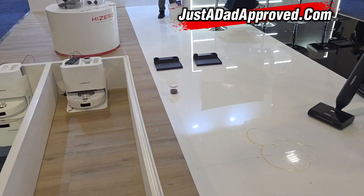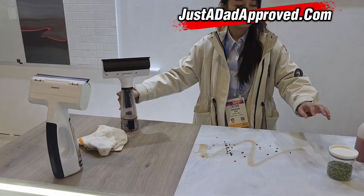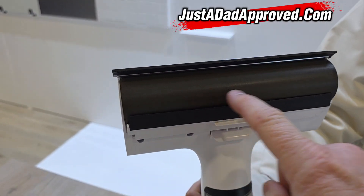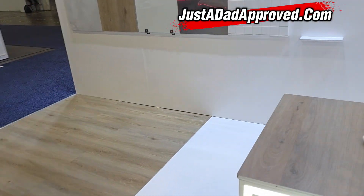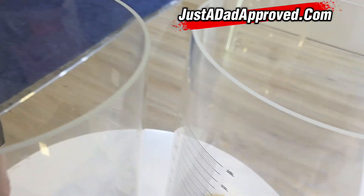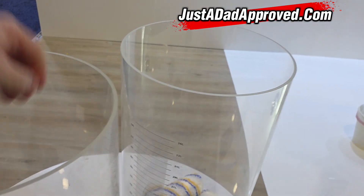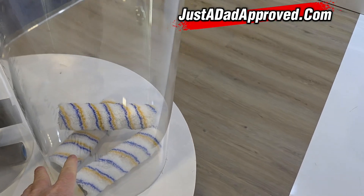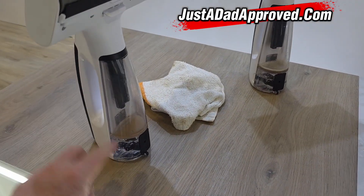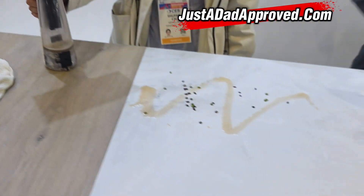So we're here at the High Zero booth — they've got a handheld multi-surface cleaner that has this different roller material. I want to explain this quickly. Traditional design versus their design — this is going to help eliminate streaking. Over here they've got a mess set up. It's battery operated with a clean water tank and a dirty water tank. This does show some potential.